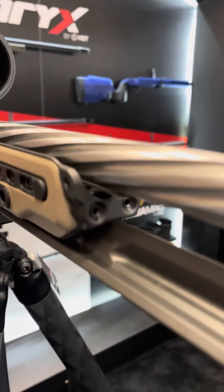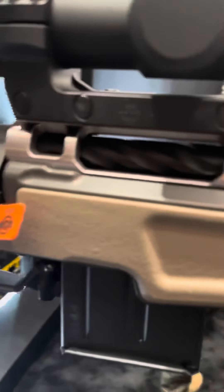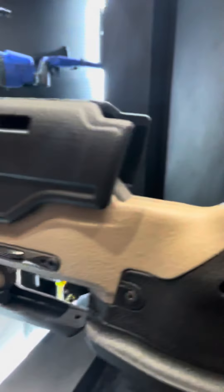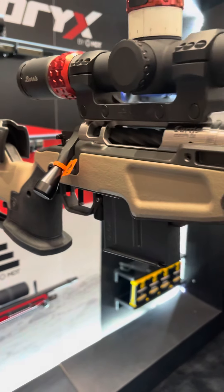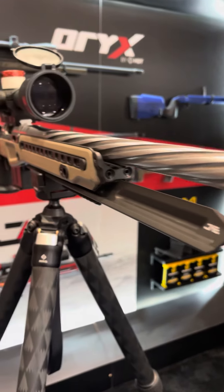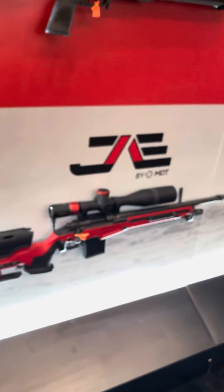And then obviously they'll still sell the Envy bridge, the night vision bridge, et cetera. And other than that, that's pretty much it. I hope to get more details for you guys about this chassis. I know a lot of you guys were asking about it, but this is what we have so far on the new MDT Jay Allens.